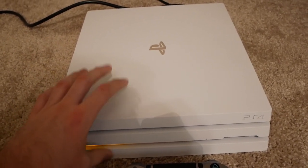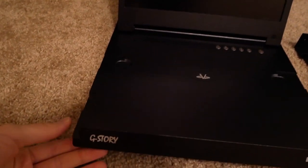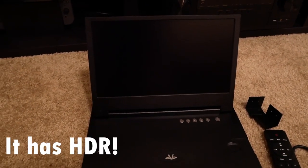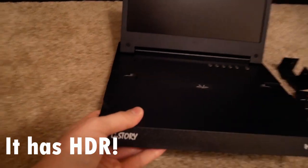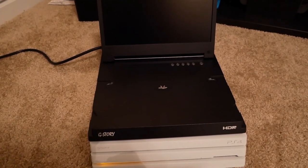It has no lag and it works really well. We've got a PS4 screen right here — it's a screen made by G-Story. It's about an 11 or 12 inch screen, full HD, and basically you just take this thing, stick it on top of your PS4, and you've essentially made your PS4 portable.